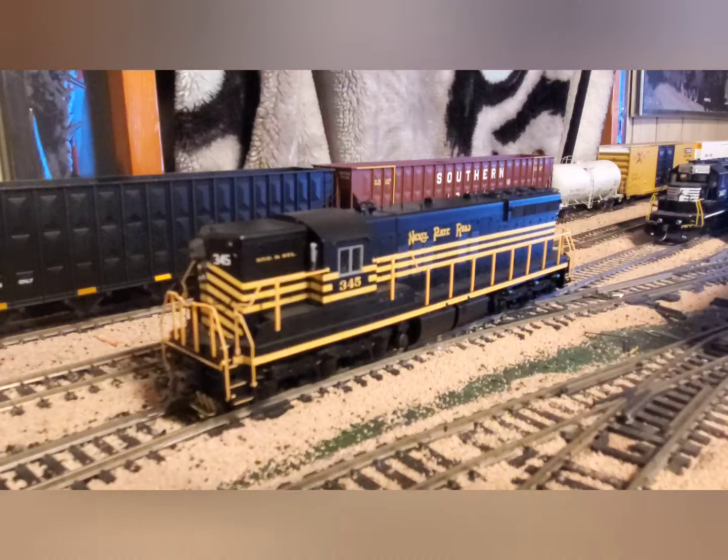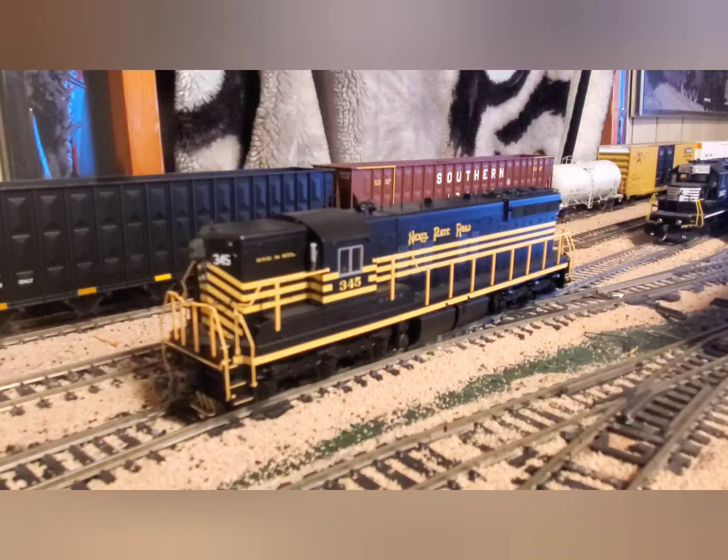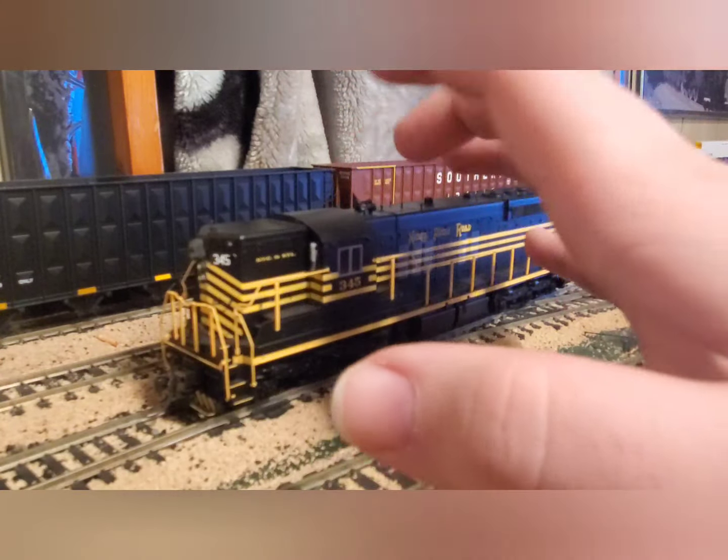First up, sitting here on the yard track is a Proto 2000 ST9 from the Nickel Plate Road. I bought this engine to model after 358, which was just restored by the Fort Wayne Historical Society — the owners and operators of 765. I bought this to model and eventually run with Nickel Plate Road 765 so I can do modern-day excursions and still do some old-school ones. I will not be adding ditch lights, unlike the real locomotive, so I can run it across multiple eras.